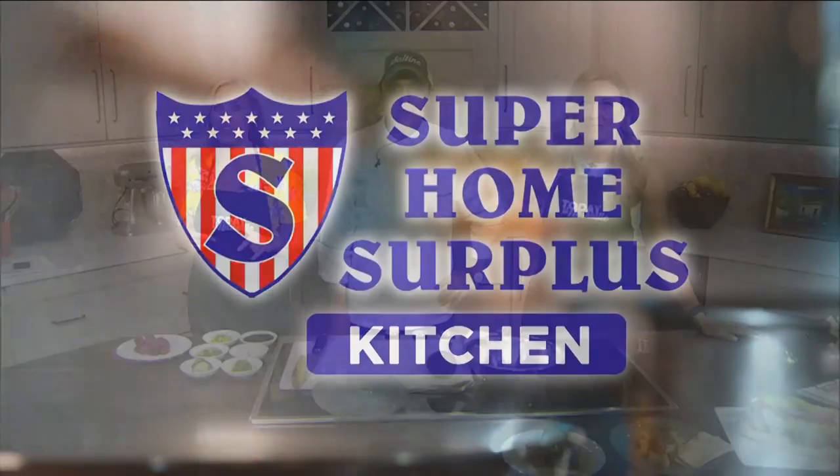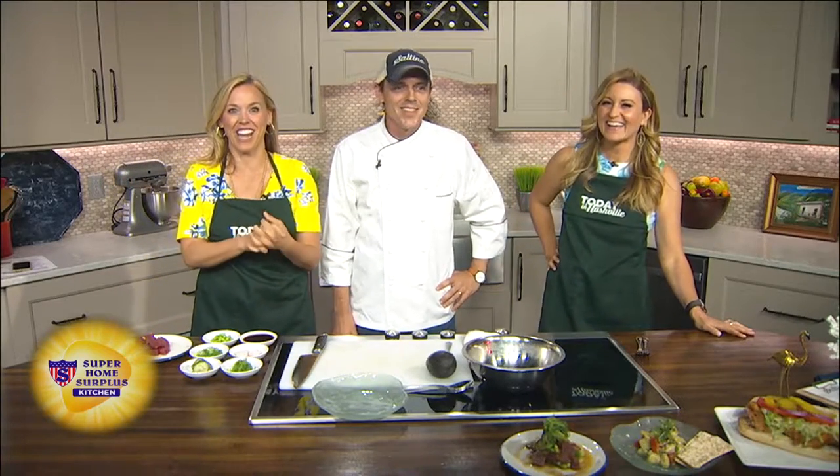Hey, listen, we get plenty of seafood here. In fact, I think it's all going to Saltine — the new amazing seafood restaurant here in Nashville. So yummy. We've got the executive chef here, Steven, with us, and he has a perfect summer recipe to share.